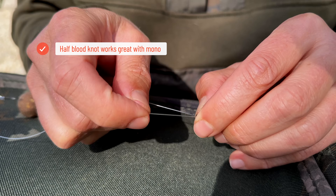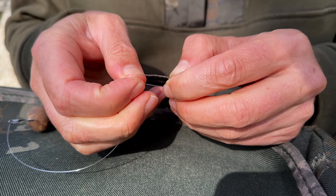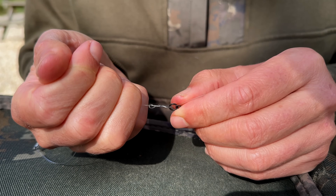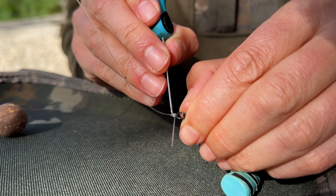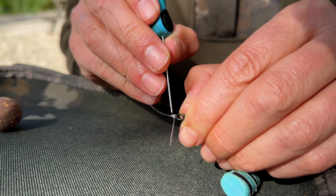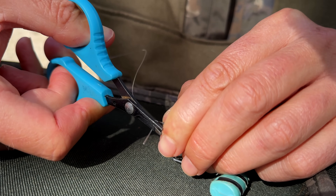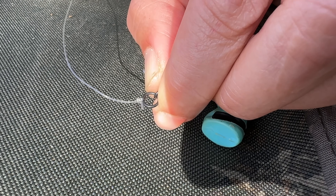If I want to tie some 0.50 mono to a ring swivel, I'm going to use the half blood knot because the half blood knot works very well with mono — the mono does not slip. One, two, three turns — a three-turn blood knot might not sound very strong but actually in thick mono it's very strong indeed. Pass that through, tighten that down, give it a really good pull. You can see the mono has started to compress in on itself — you get this tapered effect and it's absolutely locked solid. There's no concern about this mono slipping, so no need to cut it long and blob it.